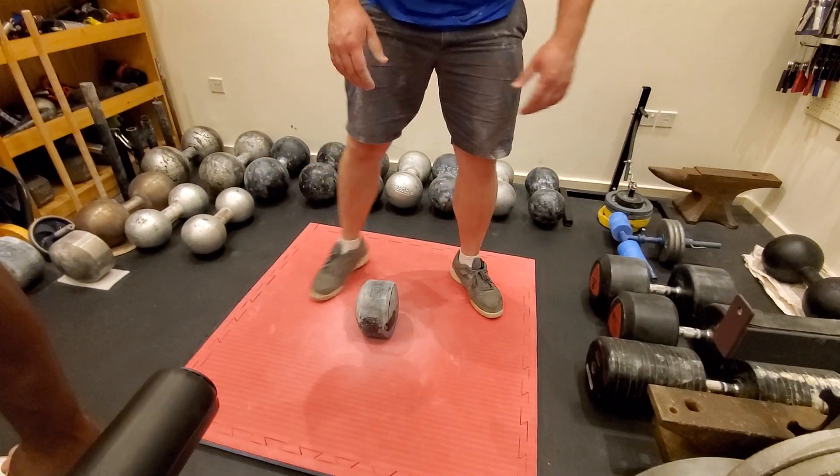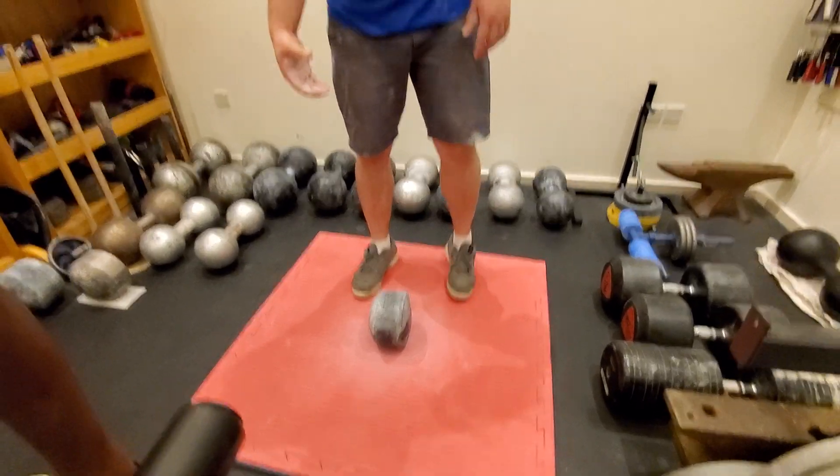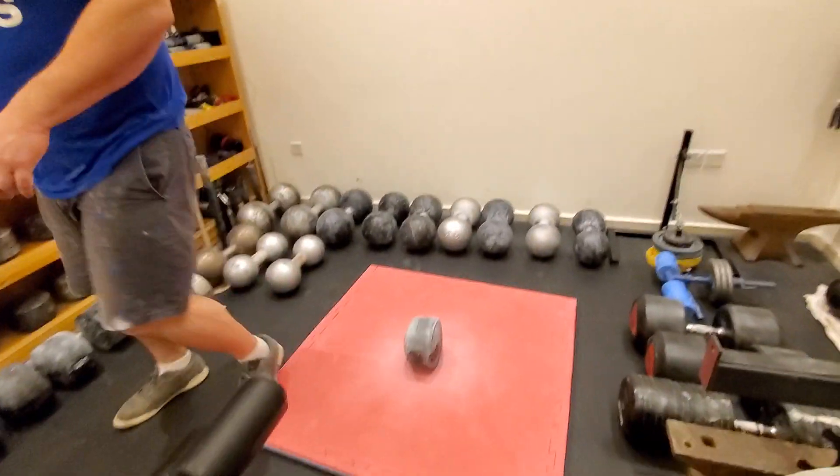Bend it more, use more of your wrist and fingertips. Yeah, wrist is weak right now. Okay, whatever. You want to check it out?